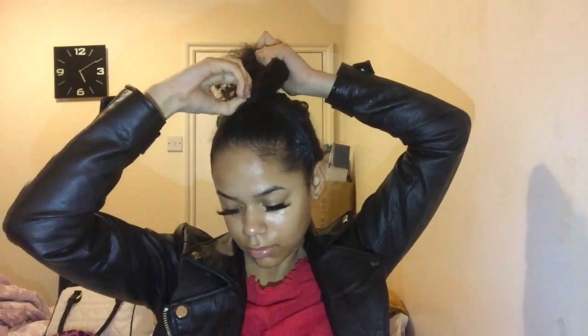Now I just need to take my hair band — I'm going to double it because my ponytail is quite small — then tie the ponytail up. I'm going to fluff out the curls; if you have straight hair you can just back-comb it. Now I'm going to twist it and wrap it around itself to make a bun, then take a hairband to secure it.